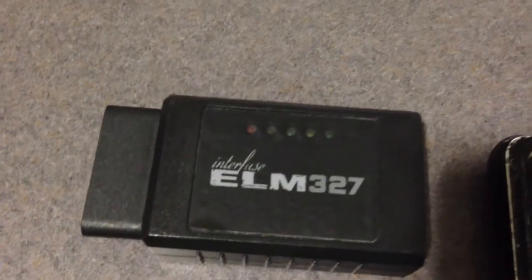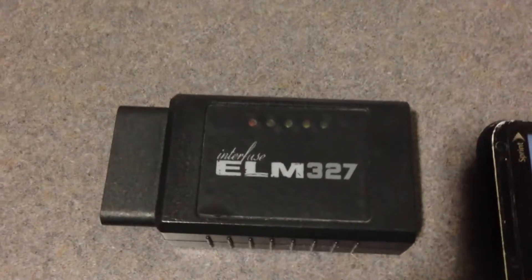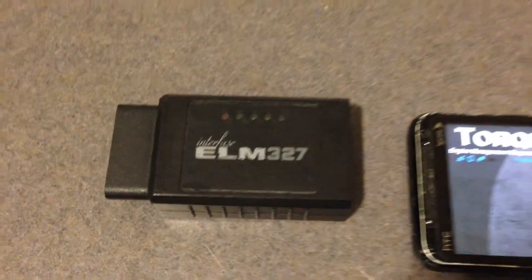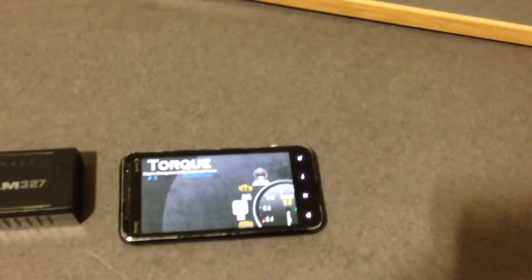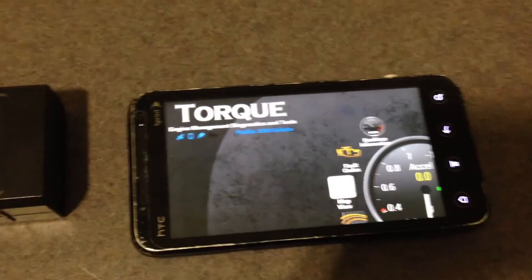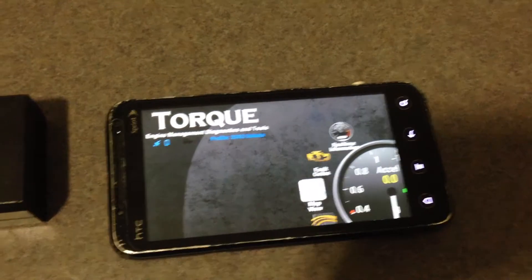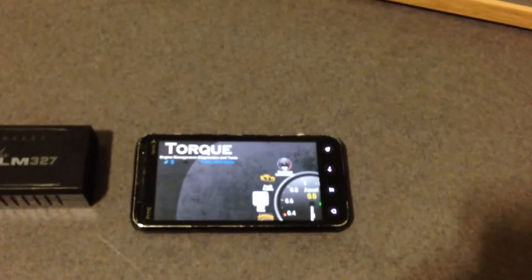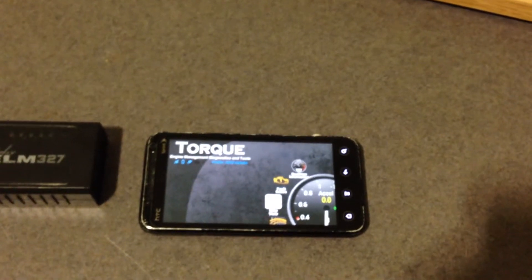To make this app work you will need to get a Bluetooth OBD2 interface. I got mine for less than $30 off of eBay. On the Google Play Store you can buy the Torque Pro app for $5, or if you just want to try it out there is a free version which gives you limited information.